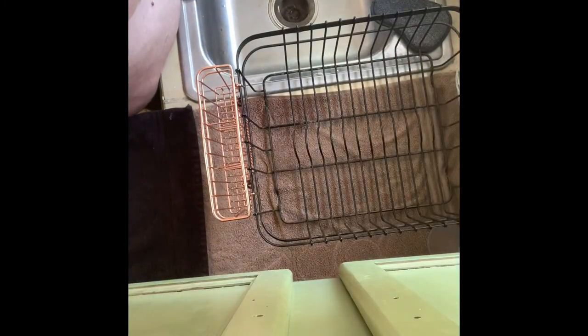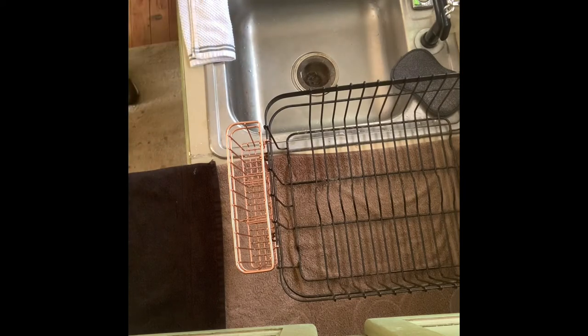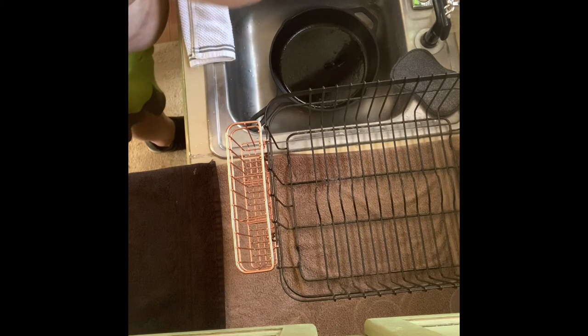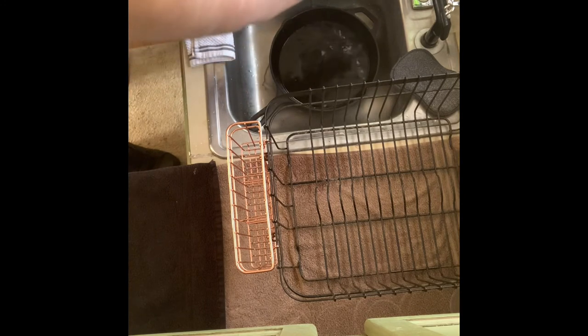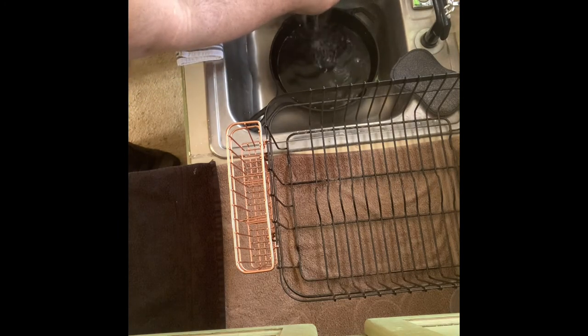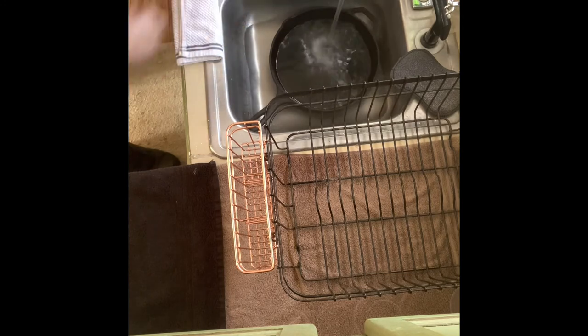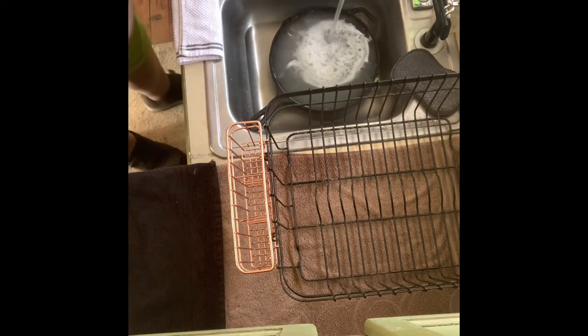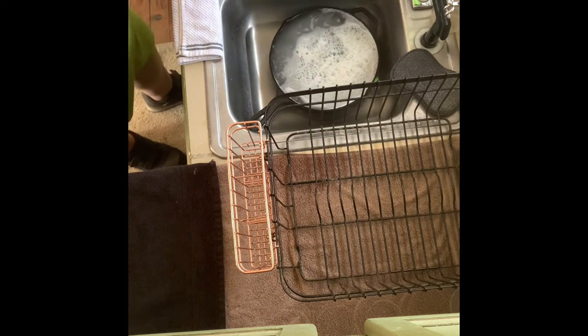So with all of that said and done, I'm going to slide the camera over and do up a pan real quick. I'm just putting some hot water in the pan and some soap so I can clean off the debris and grease. Let that soak for a few minutes and then we'll be ready to cook.